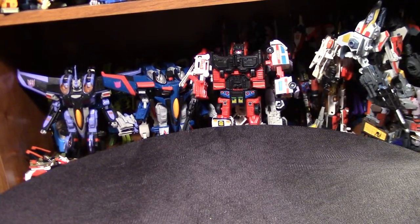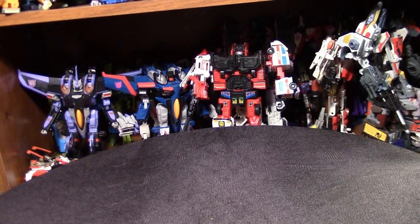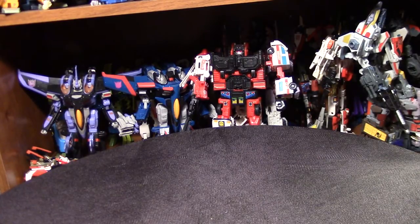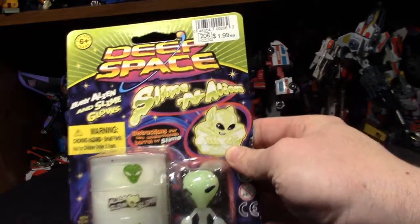Hey guys, Jared Ultimatum back again with another alternate TMNT ooze. When I say alternate, I mean not top dollar ooze. Some of the oozes used to go for like 10 bucks a tube, which they came with a small figure, and they're good, but why pay that when you can go to like Dollar Tree or gas stations.